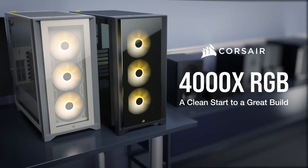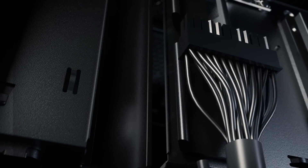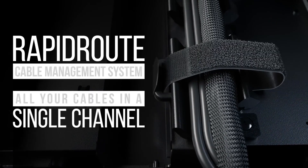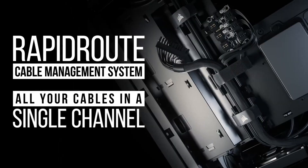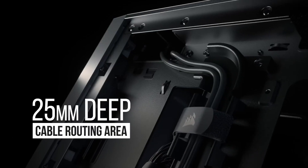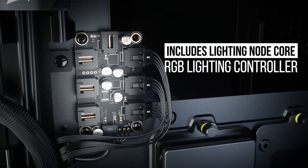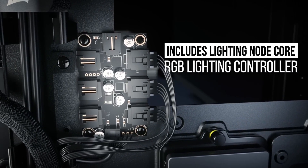Corsair 4000x RGB — a clean start to a great build. Rapid Route cable management system puts all your cables in a single channel, with a 25mm deep cable routing area. Includes Lighting Node Core RGB lighting controller.